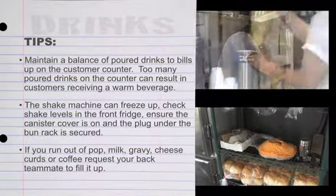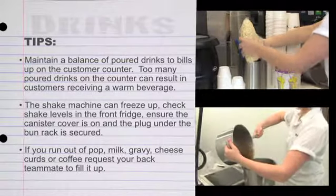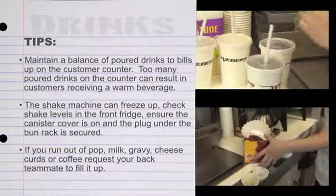If you run out of pop, milk, gravy, cheese curds, or coffee, request your back teammate to fill it up.